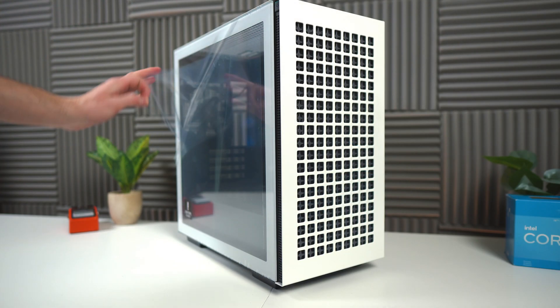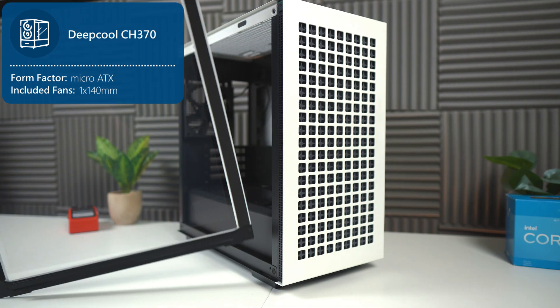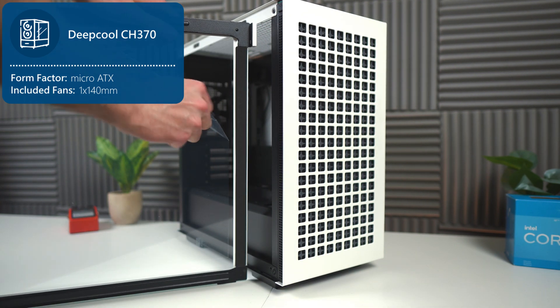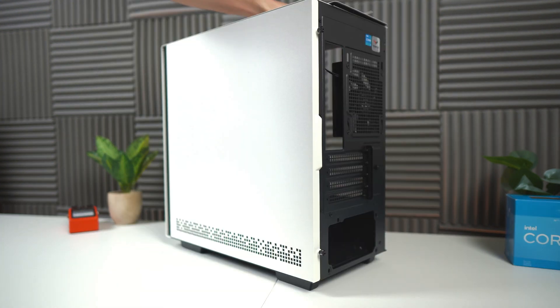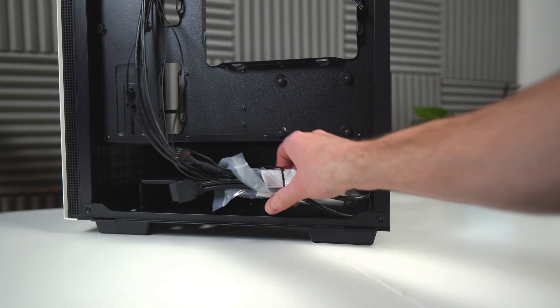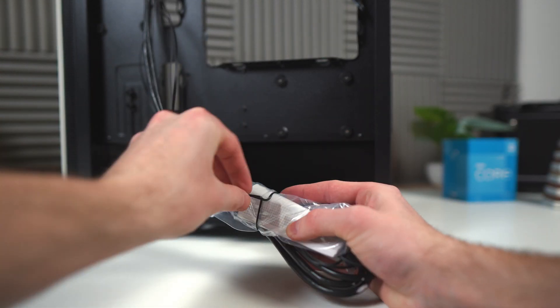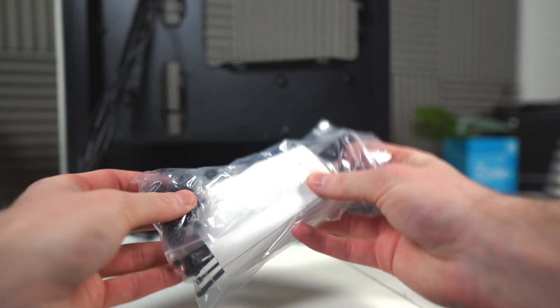Now we're going to redirect our attention to the case, the brand new Deepcool CH370. I absolutely loved building this case, and I'm definitely going to use it in my future builds as well. Before we start, we'll have to remove both panels. The glass panel just comes right off — it's a magnet — and the back panel has two screws you'll have to loosen. The bag attached to the cables has all the screws we'll need for the rest of this build, and it also has a bunch of handy zip ties.